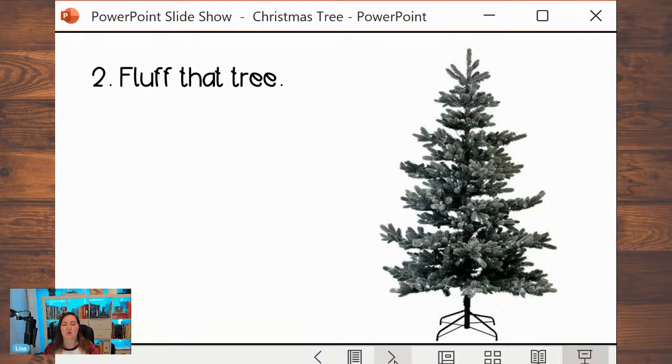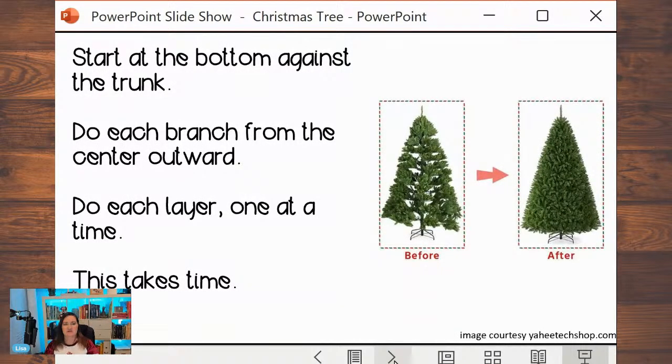Step number two: fluffing the tree. When you take the tree out of the box for the first time, you can expect to spend about an hour and a half fluffing a seven-foot tree. Once you've done it the first time, it won't take as long the next time because you'll never get it flat again. Don't rush it — fluffing makes a huge difference in whether the tree looks good. Start at the bottom against the trunk and do each branch from the center out. Go around the tree one layer at a time — don't do all the section in front of you and move over; go around the entire first layer, then the next.